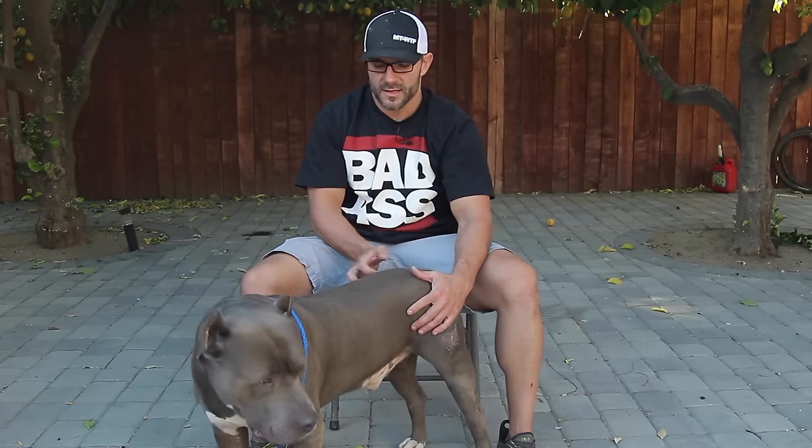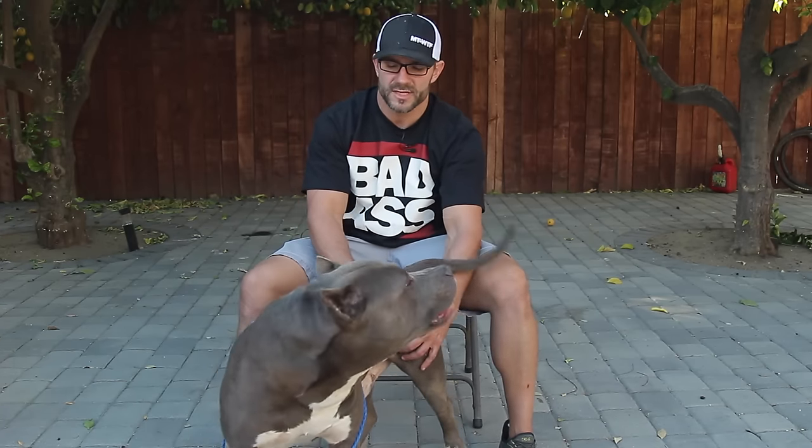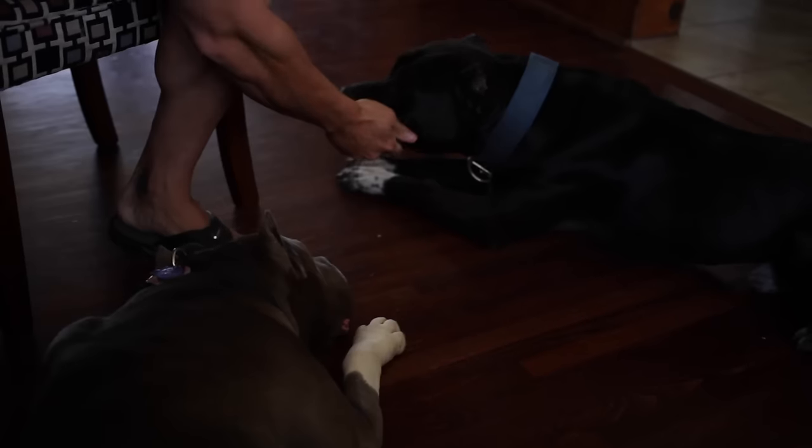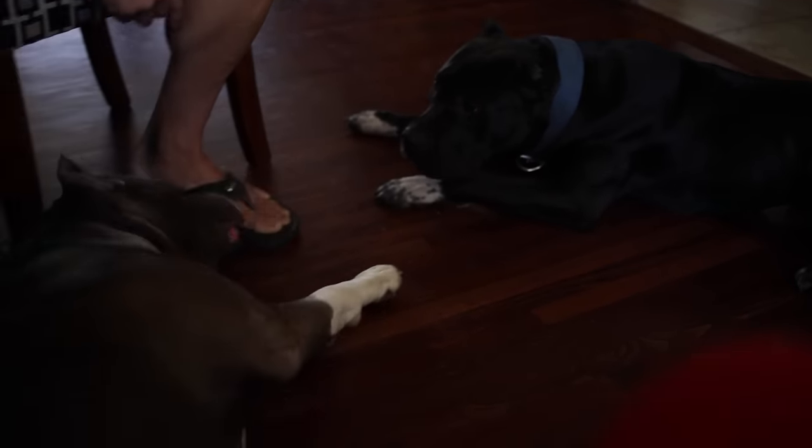A lot of times we go to assess a dog and we don't do it properly because we really didn't put our hands on them. Sometimes you've got to touch your dog, know what's going on, pet them, feel them, give them a massage, know what their body feels like and what their muscles are. They like that interaction and extra attention, but we're also assessing — is my dog fat in this area? These are the things we really need to think about.